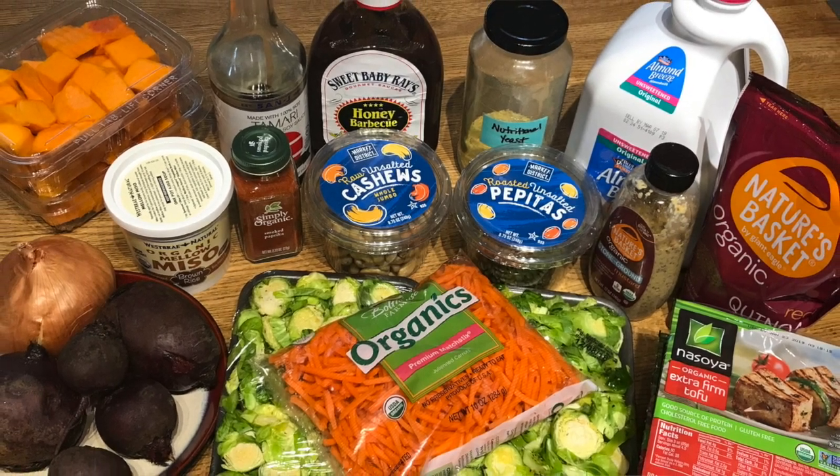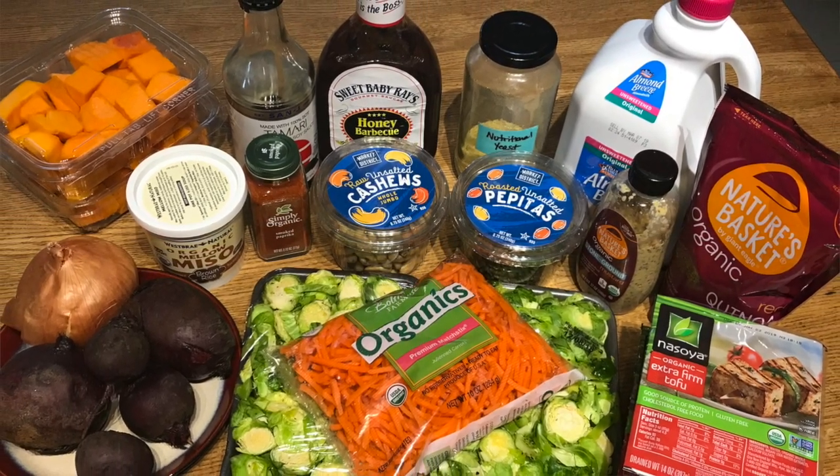Here are all the ingredients that you'll need for this recipe. I bought enough to make a double recipe, or 12 servings. We ate six the week that I made it and froze six to eat later.